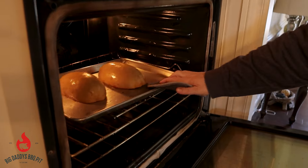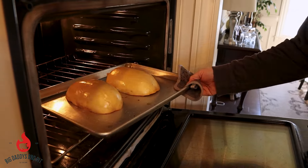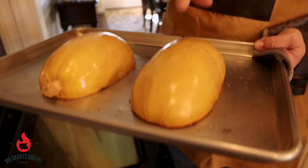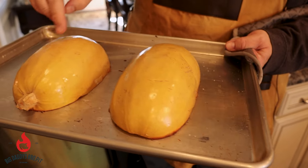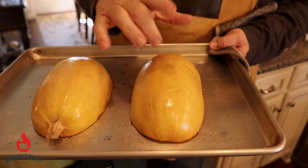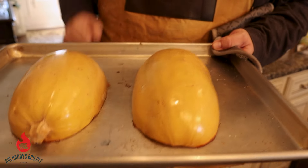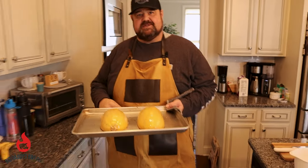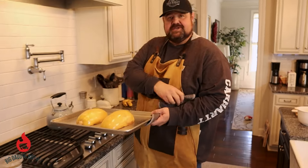This spaghetti squash is done - we're going to pull it out. You can tell that they're done; see how soft that looks? That's what you want to see. Sometimes it'll flatten off a little bit, but you can see that's nice and soft. We're going to let this sit until it's manageable, probably about 10-15 minutes, and then we'll put together the rest of the dish.